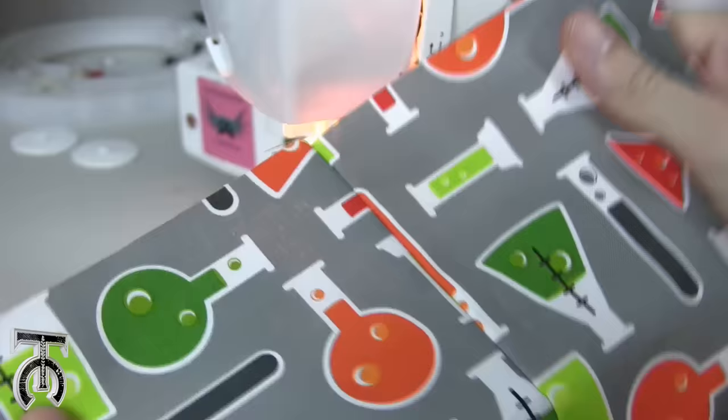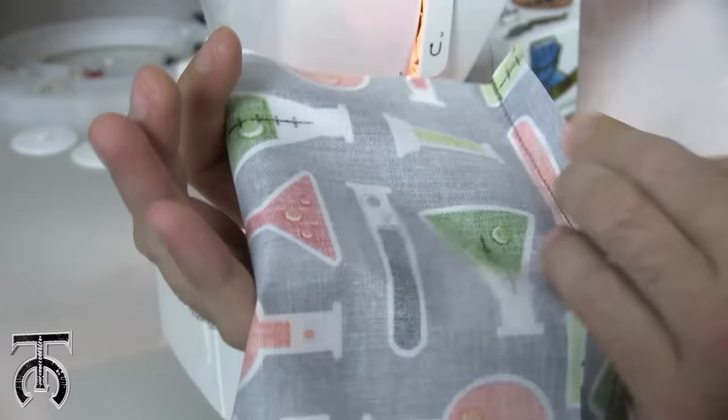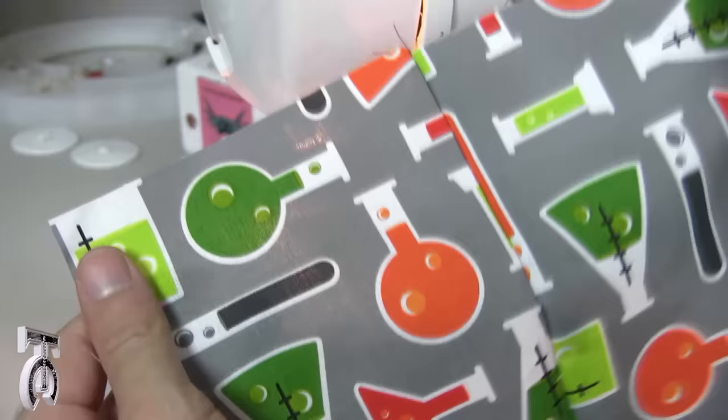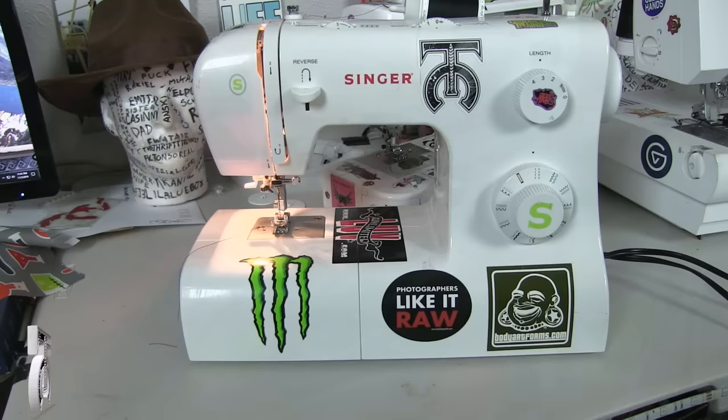Let's see how this looks. Here's our first seam, and when we open these up we're going to see two pieces of fabric that are now sewn together. The seam is five-eighths of an inch. There are lots of different things we can do with that, and I'll talk about those in other tutorials like serging and top stitching.